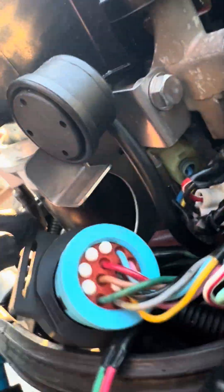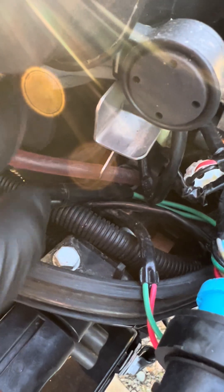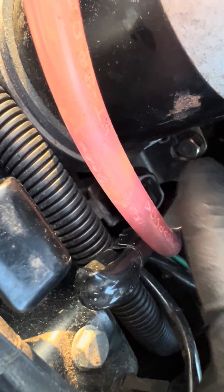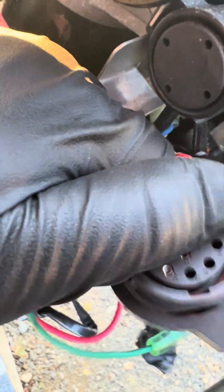Then find — there should be two green wires that are going down to a little plug down here that's bolted in. It's right there, pretty hard to see, but it's bolted in right there. That's probably the best view I can get you. And two green wires wrap around and come out of it right here.